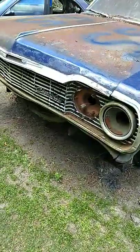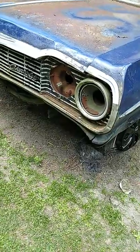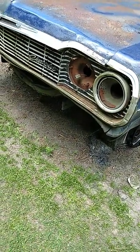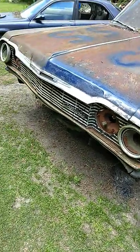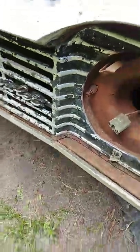On the '64 SS Impala here, I got to try to get that grill cleaned up. I don't know where I can sand that grill because I know it didn't come like that — somebody got some paint or something on it. As you can see right here, it didn't come like that.